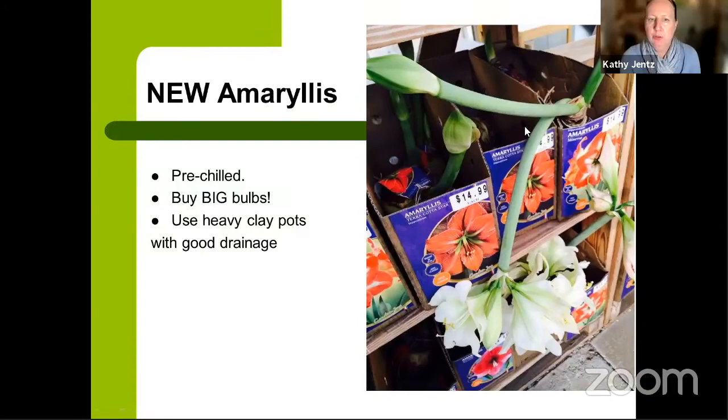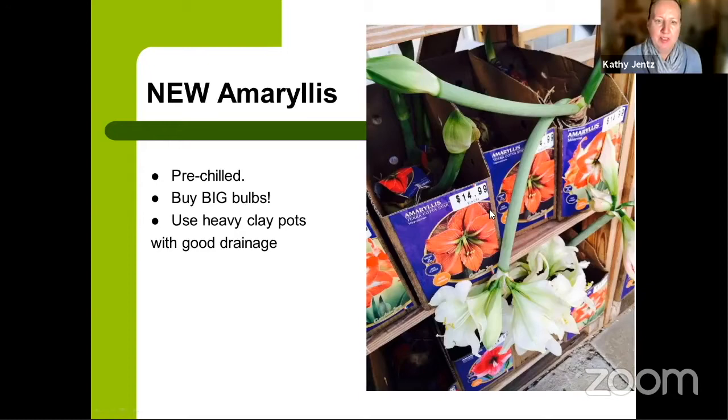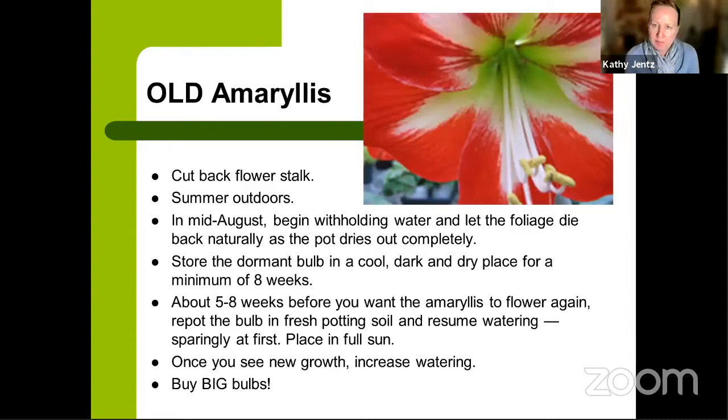You can set an amaryllis in pebbles or pot it up in a heavy clay pot so it doesn't tip over. Notice it can grow in almost nothing — it hasn't even been watered — because it's been preset and chilled for you. You can even lay it on a mantle. Waxed amaryllis bulbs hold in moisture for one growing season, but they're meant to be disposable — not grown for continuing years.